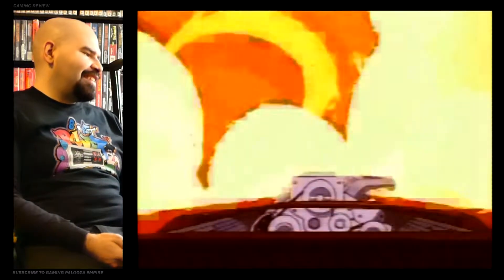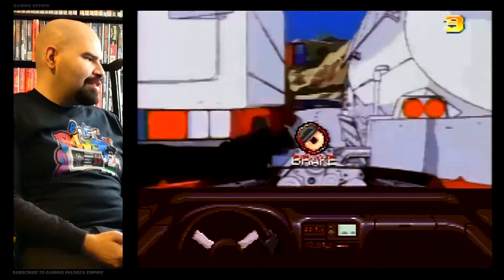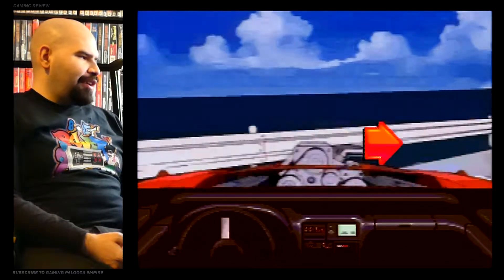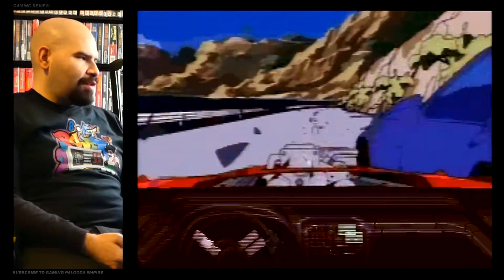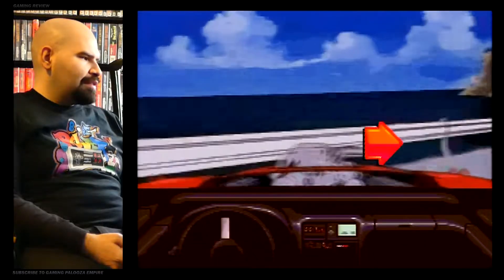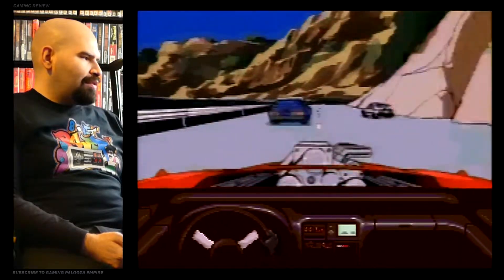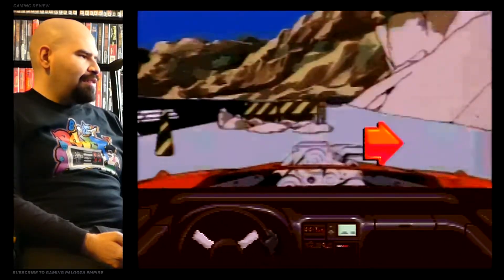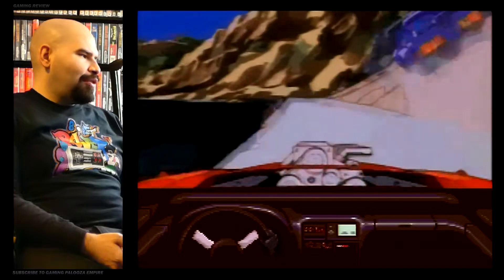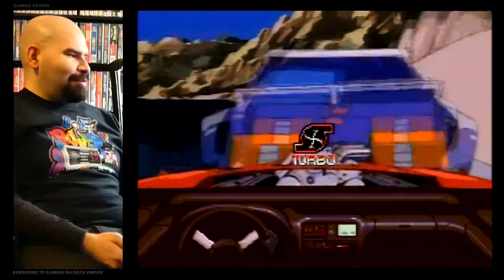This is insane, this is crazy. So much like the Dragon's Lair game, it's basically the same concept — you just have to hit the buttons just right. And we got a turbo, and he wiped out. It's a lot more fun than what I thought it would be. And playing it on the Super Nintendo is just weird — how is this even working?